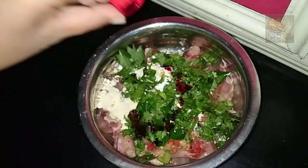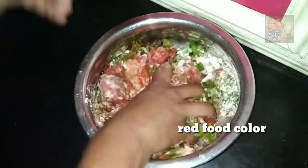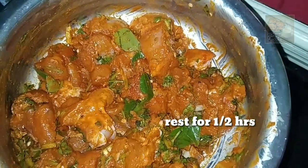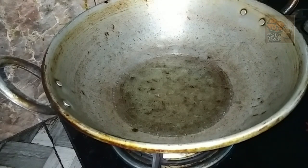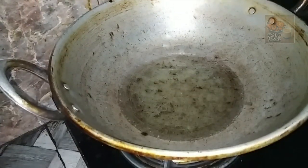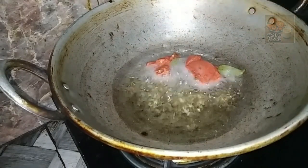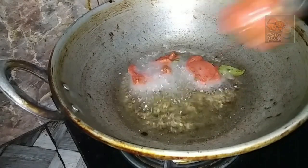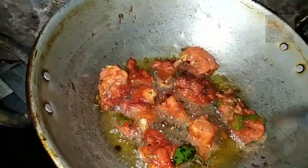We are going to make red food color. We are going to mix it up in the fridge. Let's cook the chicken. We are going to mix it up. Let's take a look at the two sides.